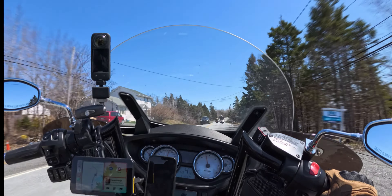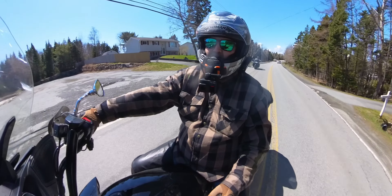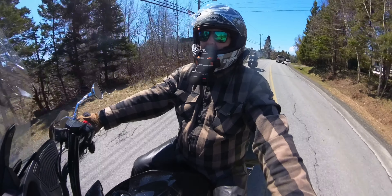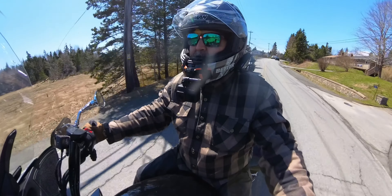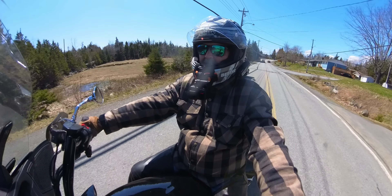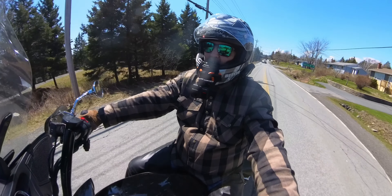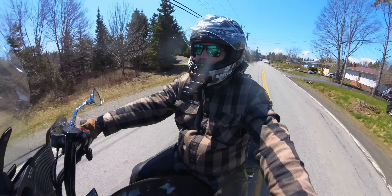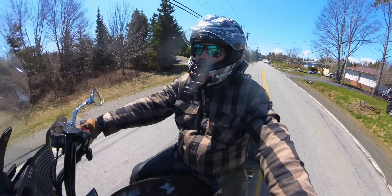I don't have any idea where we are, and that's definitely the fun part of going on a ride in this area. You guys can see my temperature gauge right here — where am I, I don't know, but I'm here. We've cooled down a little bit, down to 12, by the water. Whenever you get by the water you definitely cool down, but definitely a nice area.